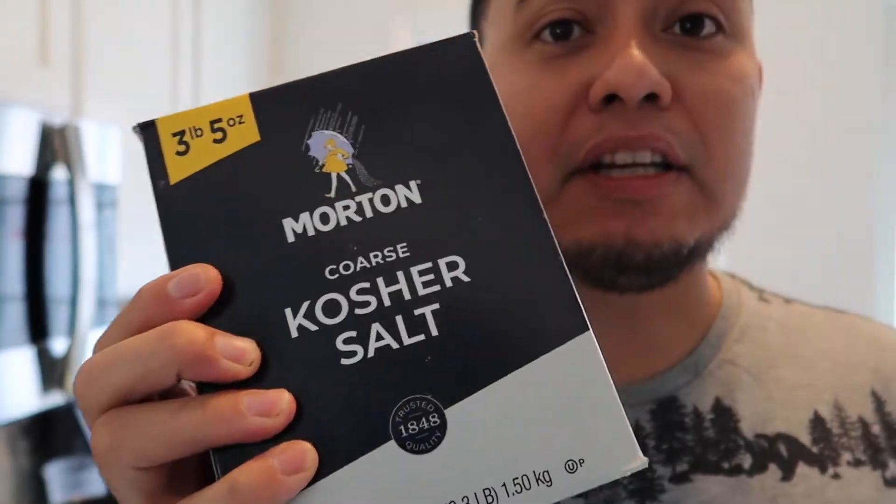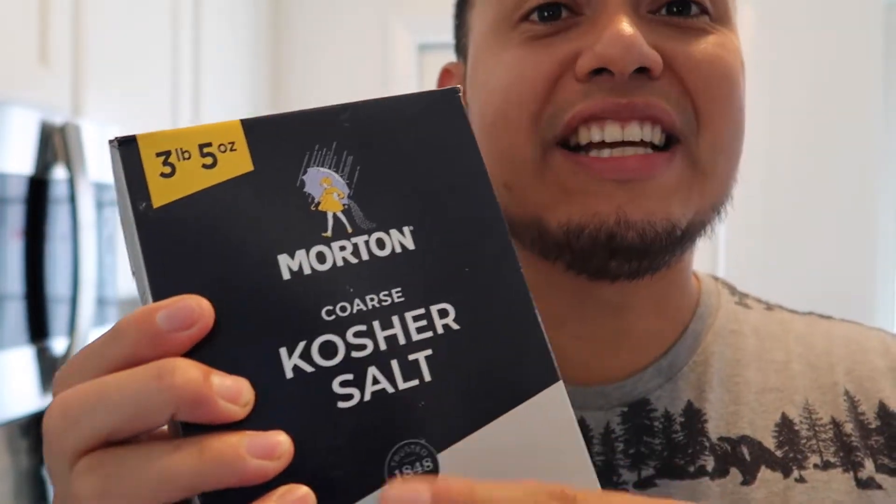You're gonna need pickling salt or kosher salt that does not have iodine. You can also use sea salt. You're gonna need some peppercorn — I don't have peppercorn so I'm just gonna omit that and add a little bit of cilantro seeds or coriander that I have from this year's harvest. Then for my pickling solution I need one and a half cups of vinegar and one and a half cups of water, and that's all we need.